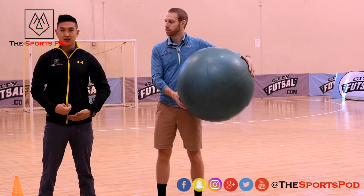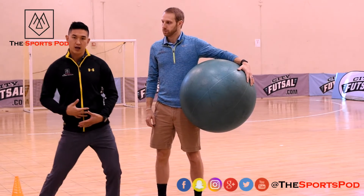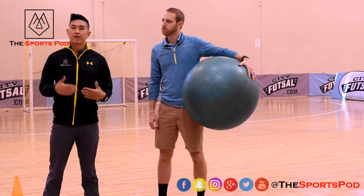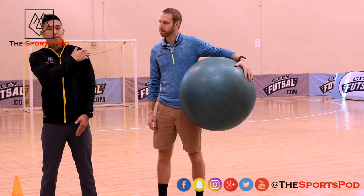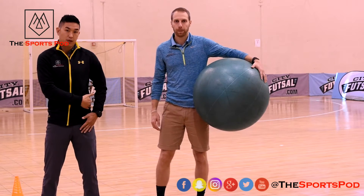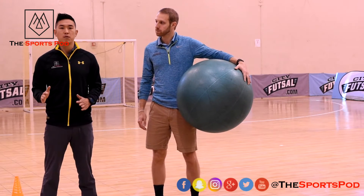The other thing that we want to do is we want to lead with our hip. Think of this as a completely physics type of perspective. If I get hit up top, this creates a large moment arm. If I get hit below, I don't have a large moment arm — it's a very short moment arm.